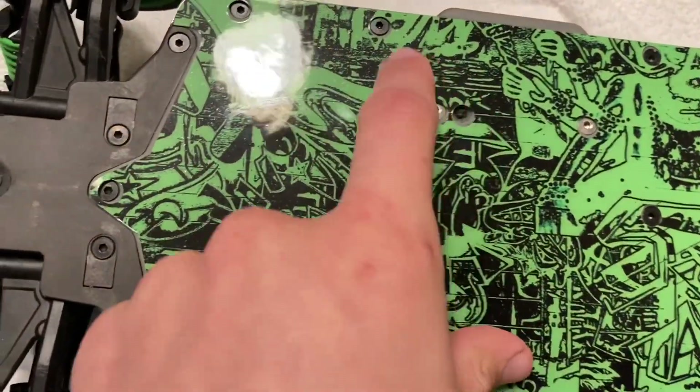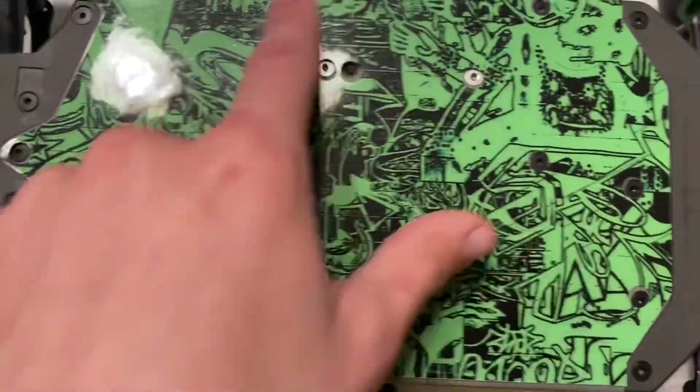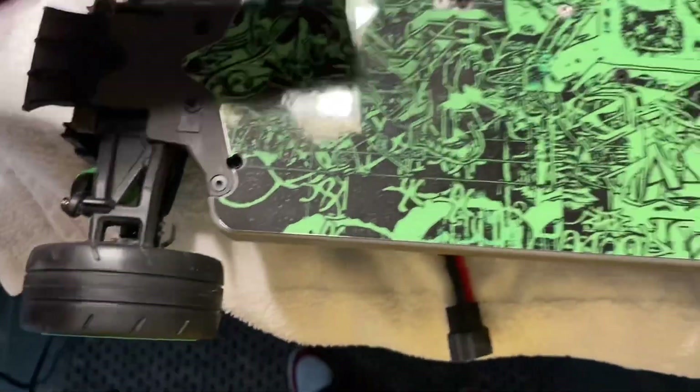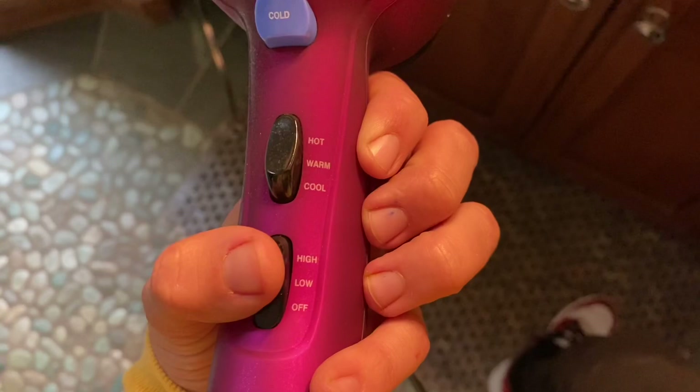I just realized these holes aren't perfectly aligned, but I did it as close as I could, and I can obviously make these holes bigger if needed. Let's turn on the hair dryer and get this hot — turning it on high in three, two, one.